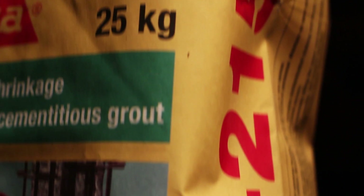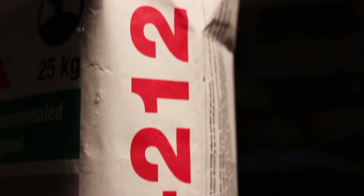SikaGrout, non-shrink, cementitious grout with a unique two-stage shrinkage compensating mechanism.